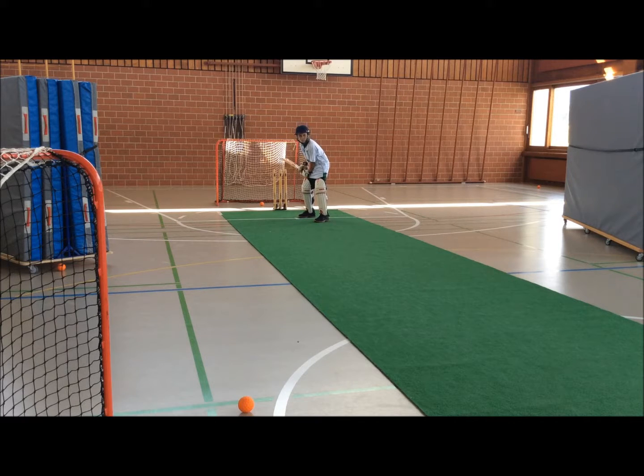Yeah! Hands back. Three. Two. One. Yeah! Woo!